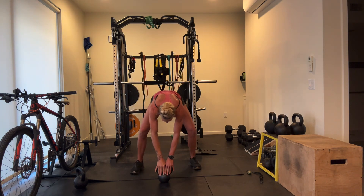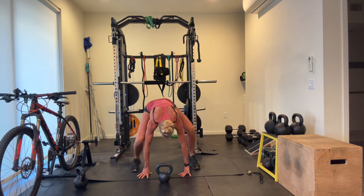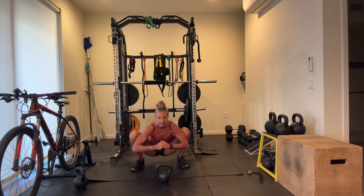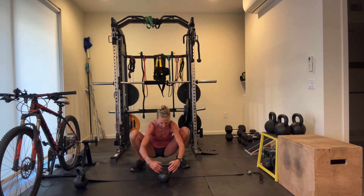Down into that yogi squat. Settle yourself in — we're here for a whole minute. It's crazy to think that certain cultures and our ancestors sat this way for hours every day, and I can barely make my minute. Good job — 30 down, 30 to go. Then we'll have our lunge and rotation, holding the weight at a goblet hold. Find that static lunge, rotate over your front hip.